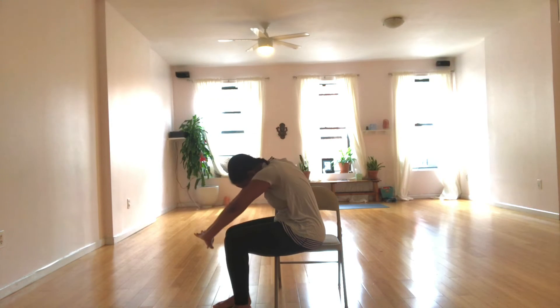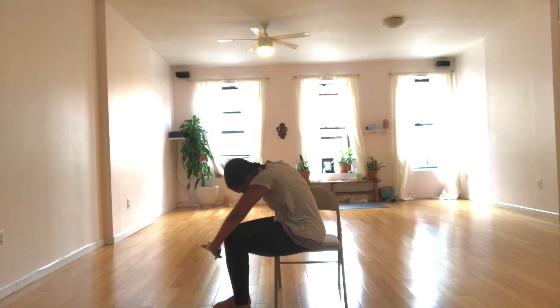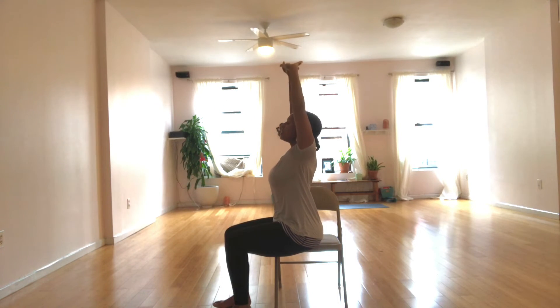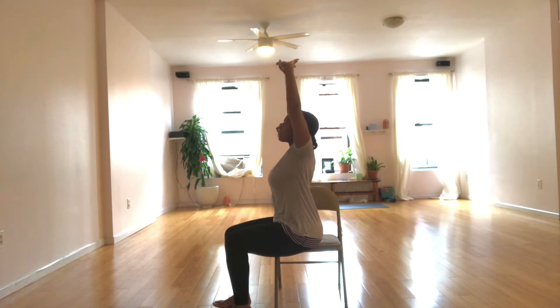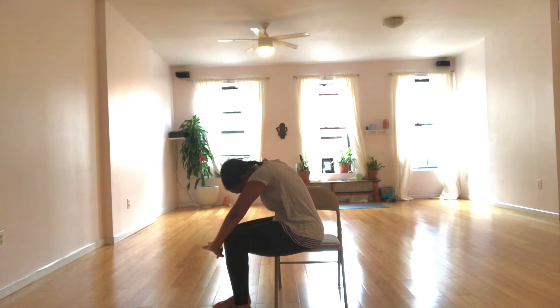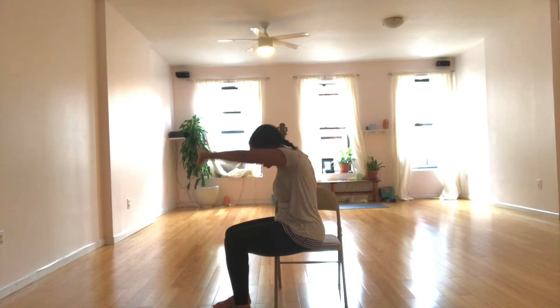You can also do this sitting on the side of your bed, first thing in the morning, finding length in the body. Inhale to lengthen. Exhale to round. After the next inhale, we're going to draw the arms alongside our body.